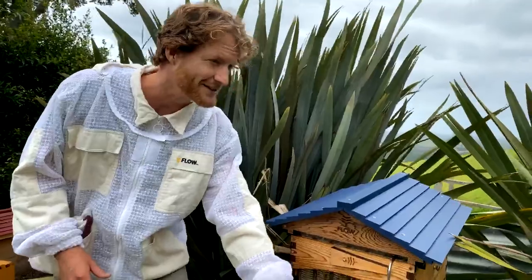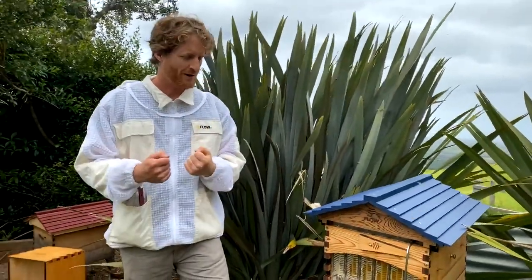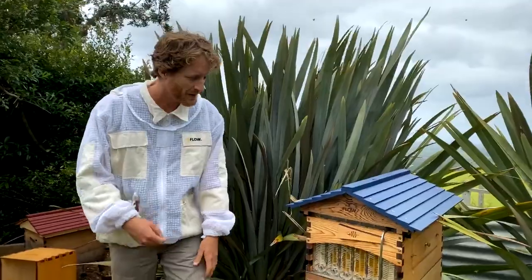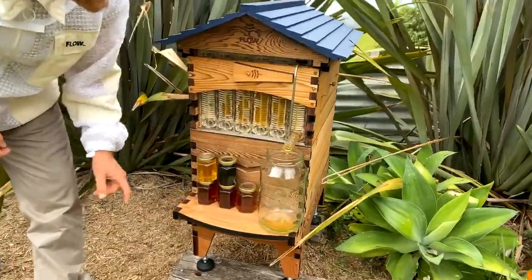While this honey's harvesting, we're going to go over to a hive over here, get the smoker out, take the lid off, and harvest some comb. Look at that beautiful honey coming into the jar.